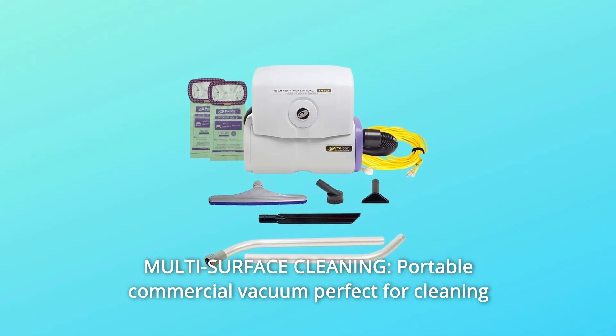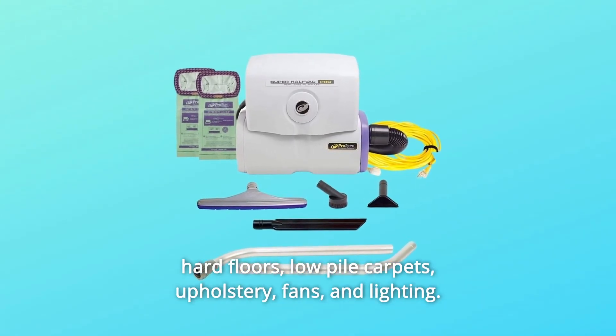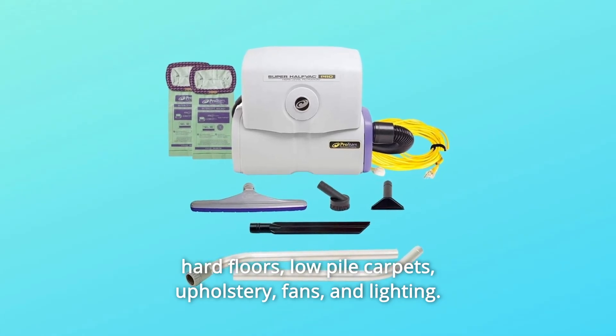Number 10: Multi-Surface Cleaning. This portable commercial vacuum is perfect for cleaning hard floors, low-pile carpets, upholstery, fans, and lighting.